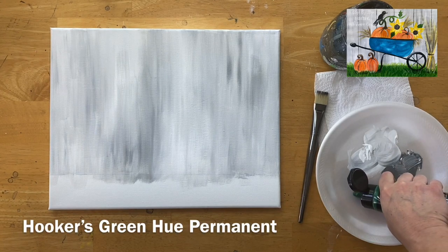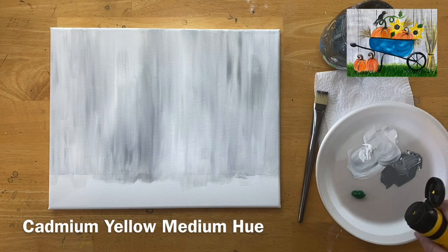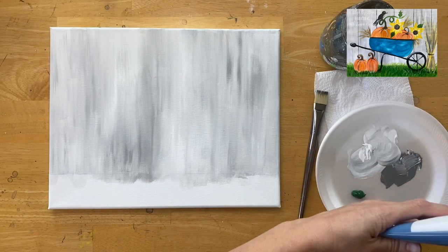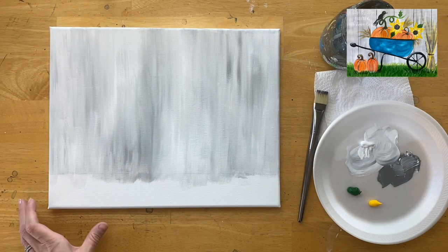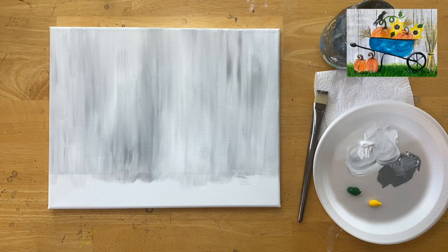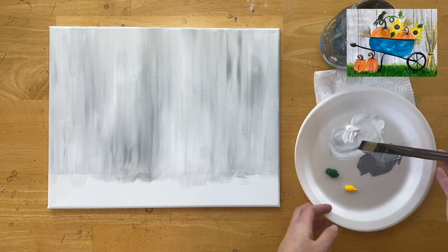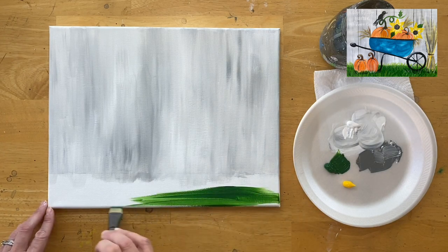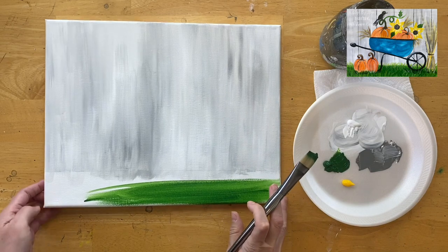When the fence area is filled, we'll do the base layer of the grass. The grassy area is done in layers, with the first layer a solid green. I'm loading my palette with Hooker's Green Hue Permanent, cadmium yellow medium hue, and titanium white. I'll use my three-quarter inch wash brush to paint the entire bottom area with Hooker's Green, cleaned of the gray, loaded in water, patted dry. This time we're doing left and right strokes — in the fence we went up and down.